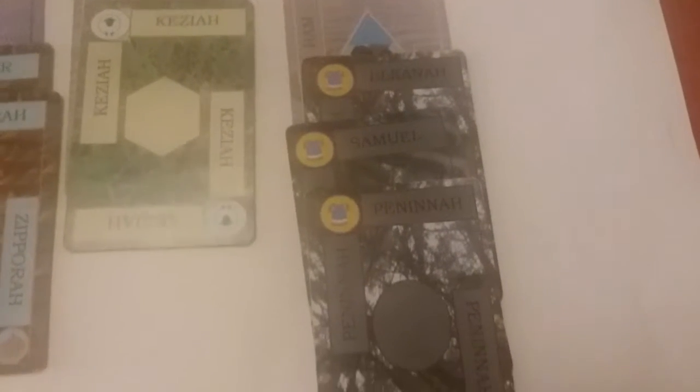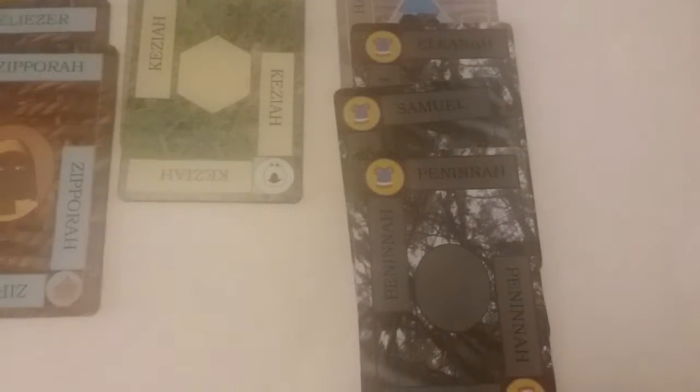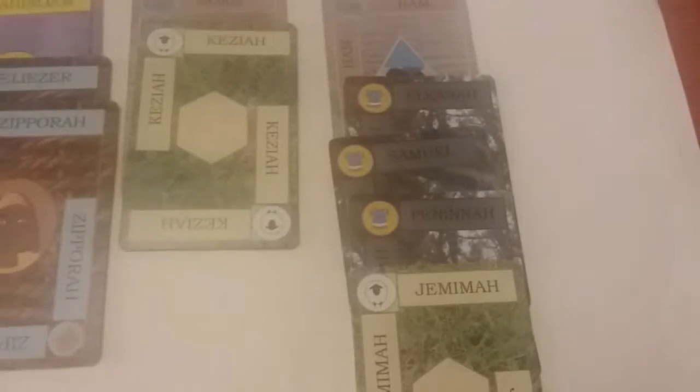This is one of the situations you may run into when playing the game. You'll have three family members stacked on each other. So if you needed Peninnah, no problem — you can get her. If you needed Samuel, also not a problem. If the person only has one family member on top of them, you can just pull them out and use them as needed. But if they have two family members stacked on top of them, you can't move them — they're locked in. And if a third member like Jemima was on top of the stack, you can't move any of them. Their family has to be free in order to move them.